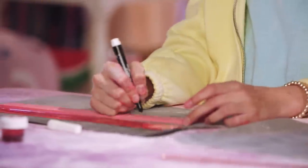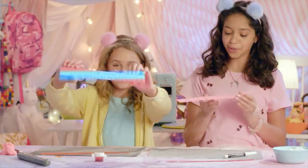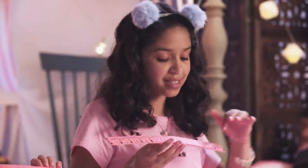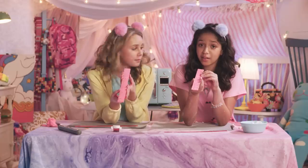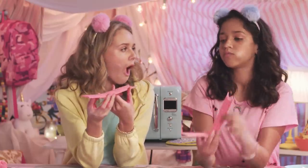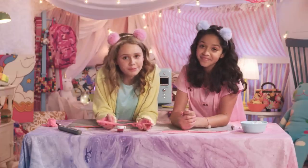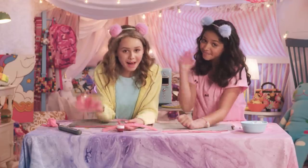Cue intense music. So mine has a little customized swirl at the top. Mine doesn't, but that's all right. One, two, three. I really don't mind this — it's actually very good. Thank you guys so much for watching our edible DIY school supplies video. This has been a lot of fun, and we'll see you next time. Bye!